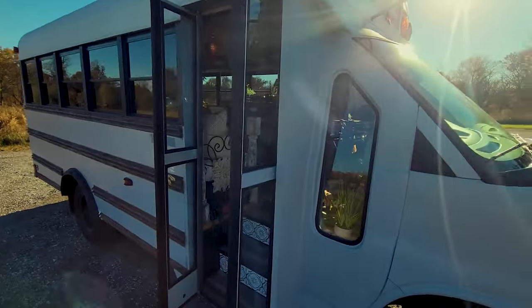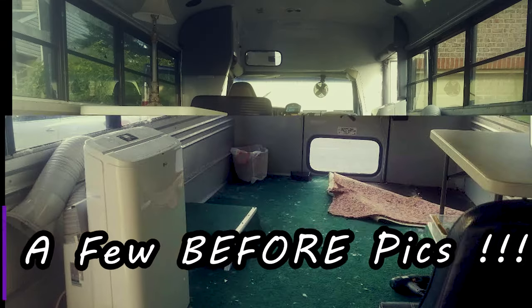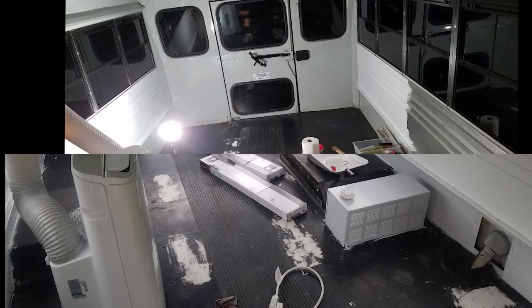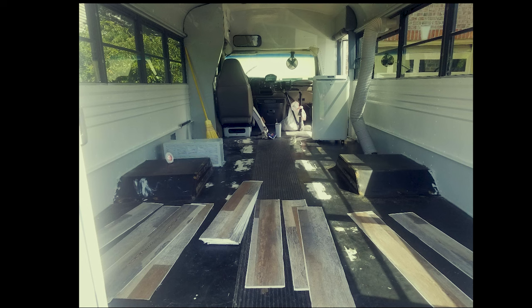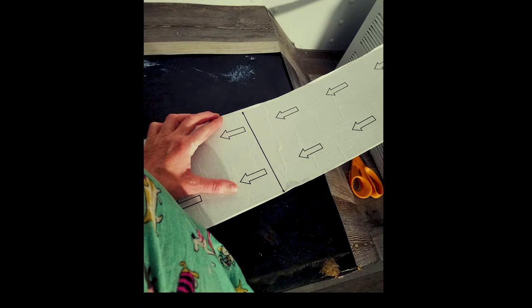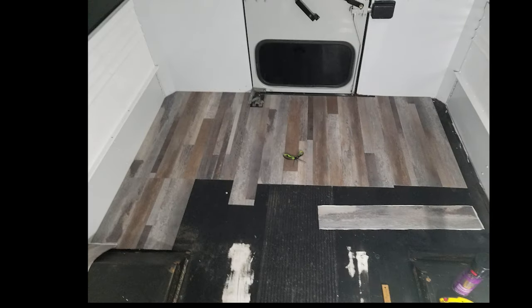I didn't video any of my bus conversions, so I have to show you just a few before pics. The prior owner had already removed most of the seats, so I was left with ripping up the indoor-outdoor carpeting. And then I found this really nice flooring at Home Depot — it's a heavy peel-and-stick vinyl, waterproof, super user-friendly. Just score, snap, place.